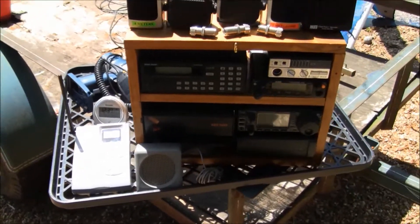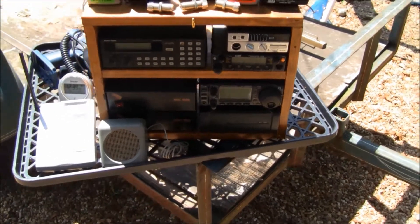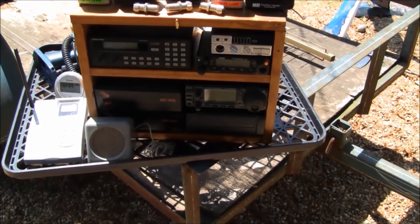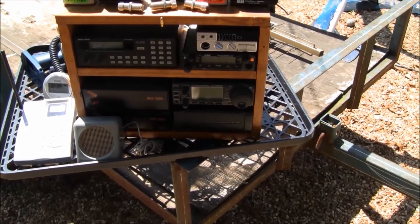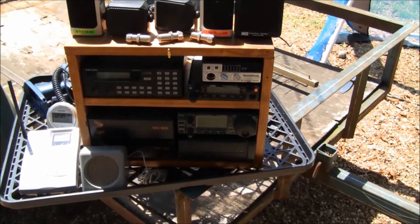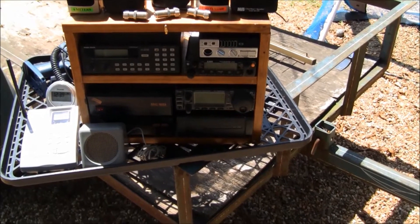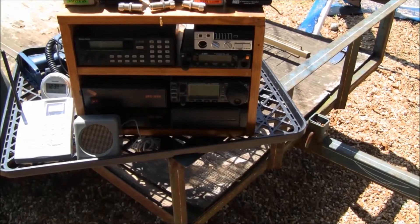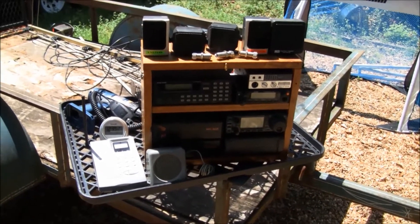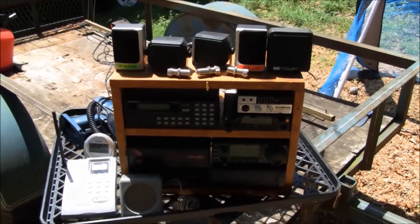So I'll be able to cover FRS, GMRS, MERS, VHF, UHF, monitor all the weather frequencies, HF, 6 meters — everything. That 706 also does 2 meter sideband and 6 meter upper and lower sideband, and of course HF. So it'll cover everything daylight to dark just about, within normal ham bands without trying to get into the satellite stuff.